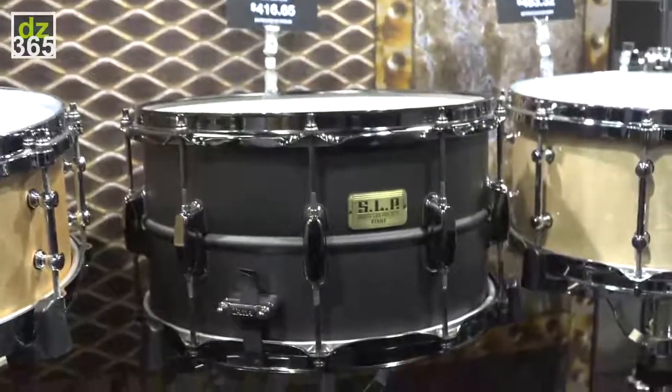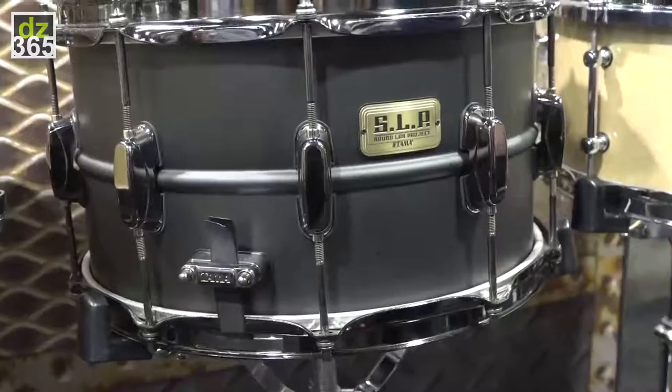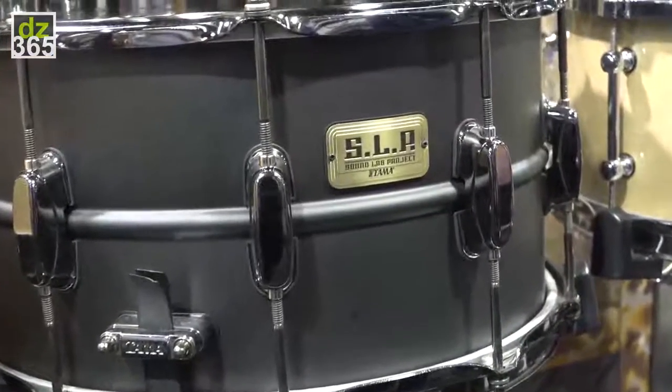The second new model is a 14x8 big black steel — a low-end, big fat sound.